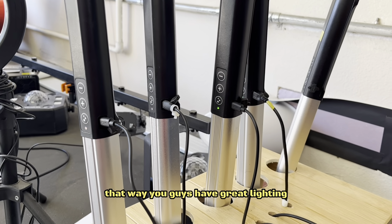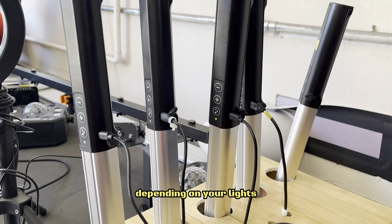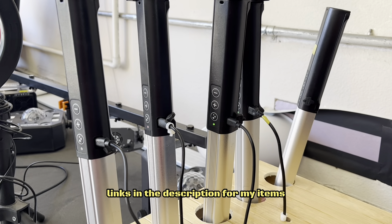So I hope this tip helps. That way you guys have great lighting throughout your entire event — at least three hours, depending on your lights. Links in the description for my items.